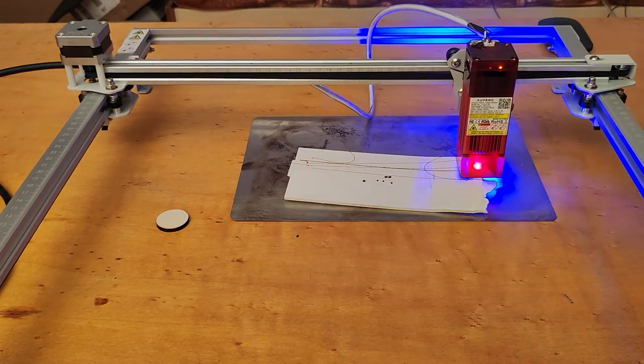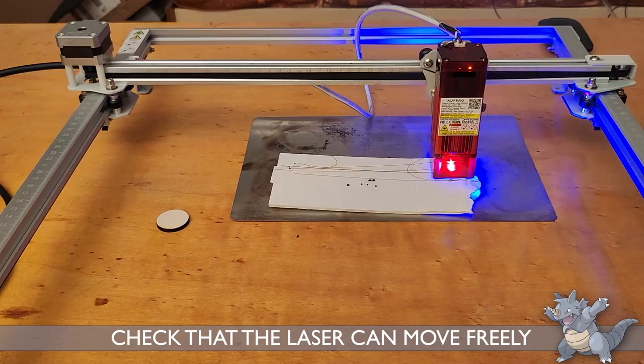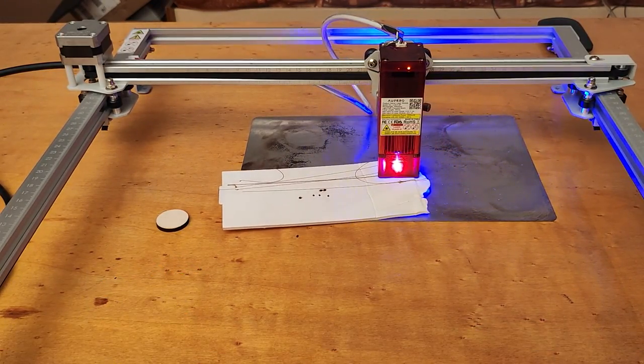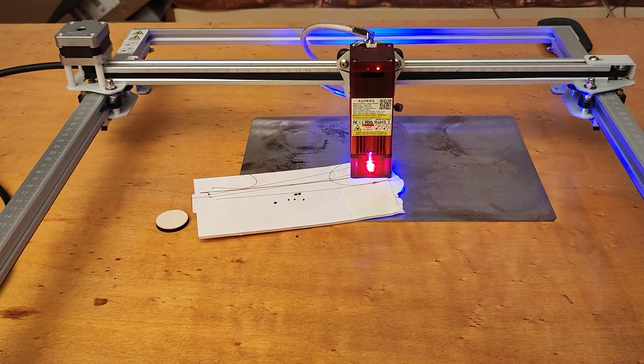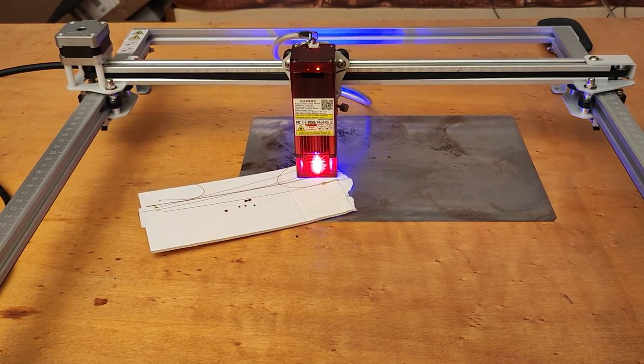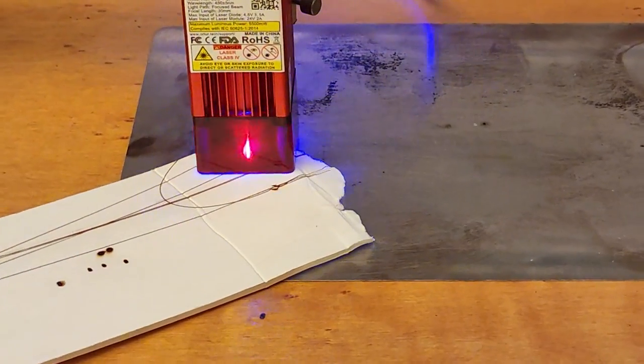Another common cause of fire is when the laser gets stuck in a position, or it drags the material, and then the laser beam acts on a fixed point, overheating the material. Before starting a process, make sure that the laser can move freely over the whole surface.